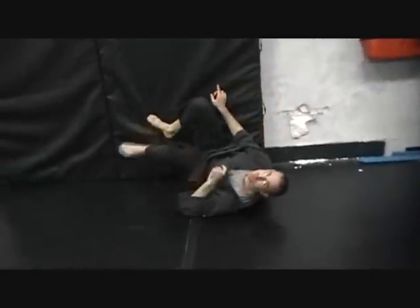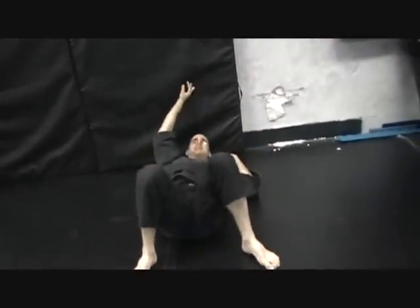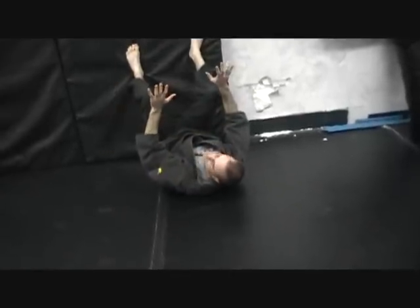This is also a useful move because if someone's standing over me getting ready to stomp me in the head, I need to quickly turn and face them. So I can go one, two — at least I'm looking at them now.